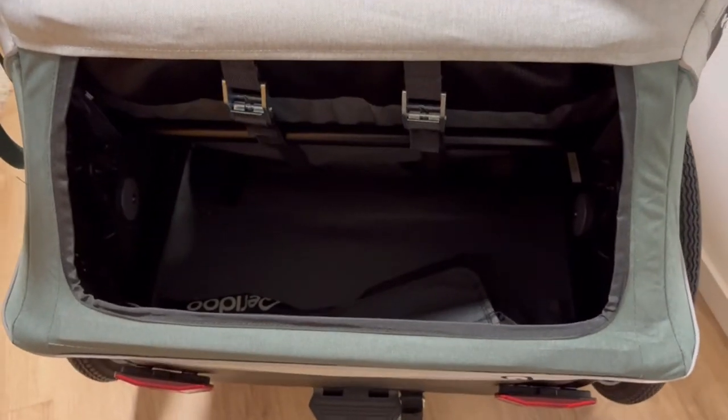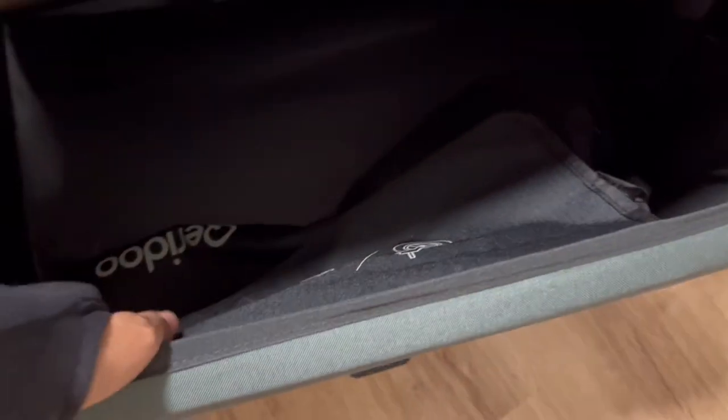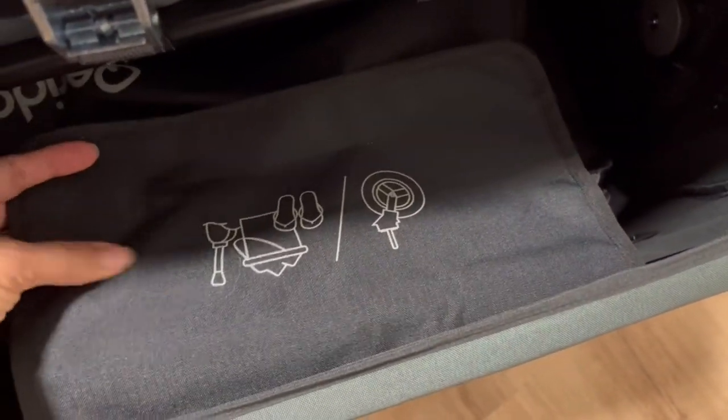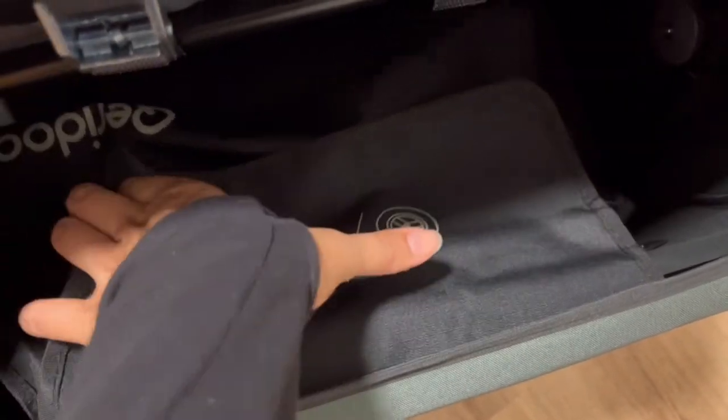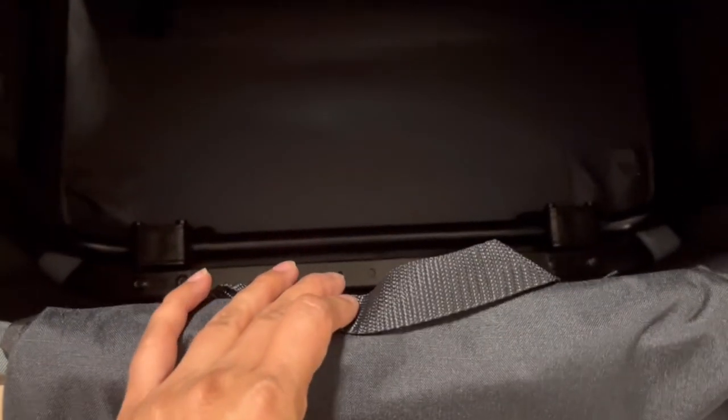In here there is a storage bag — the picture shows it fits the front wheel, or you can keep sandals in it. It's velcro and I think it's a nice size. It has a little handle so you can take it out. I'm not going to do that now, but there's a nice storage space once the bag is removed.